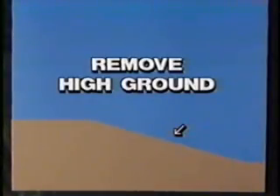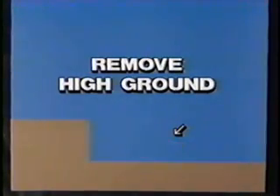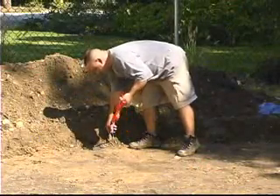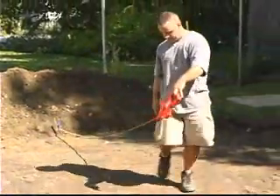It is important that you dig down the high areas and do not build up the low areas. Building up the low areas will cause the pool to settle and possibly cause major problems down the road. The entire area should be within one inch of being perfectly level before proceeding to the next step. Measure off from the ends of your site and stake off the center point for your pool.